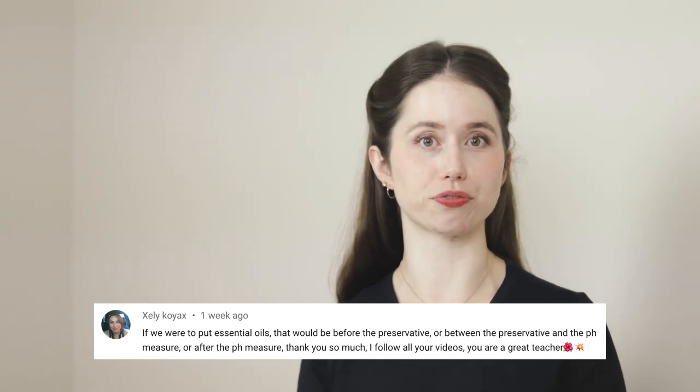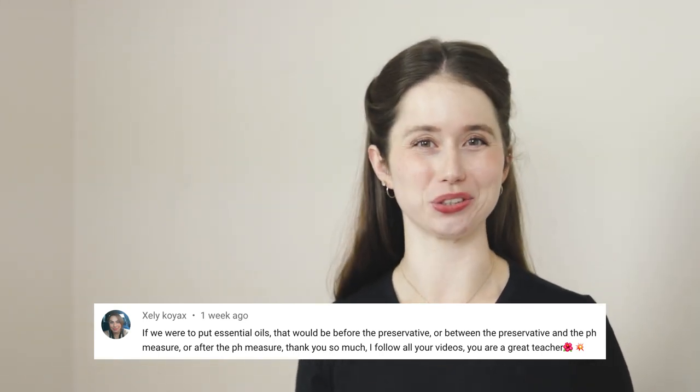The first question we are tackling is about adding essential oils or fragrance oils — when should you do it and how should you do it? Essential oils and fragrance oils are heat sensitive, which means that we want to add them in the cool down phase, which in this formulation means we would be adding them at the same time we would add the preservative. From there, we would carry on with testing the pH and adjusting if required. Adding a small percentage of essential oils to your formulation won't meaningfully impact the pH, and remember that essential oils do not have a pH of their own as they aren't water-soluble.